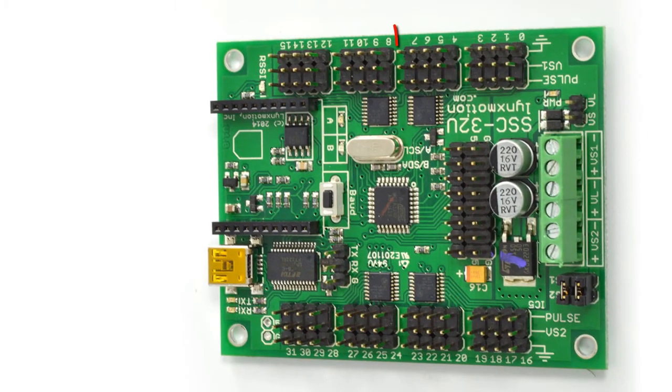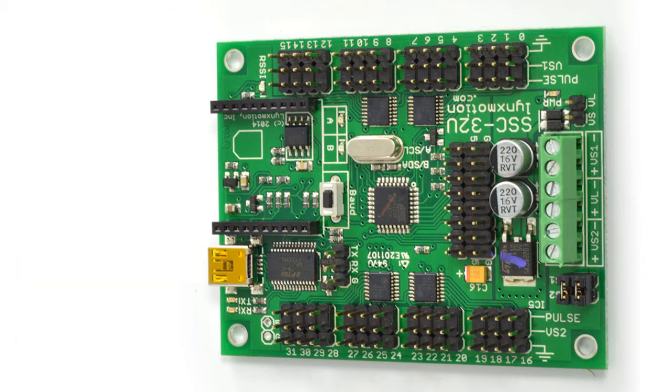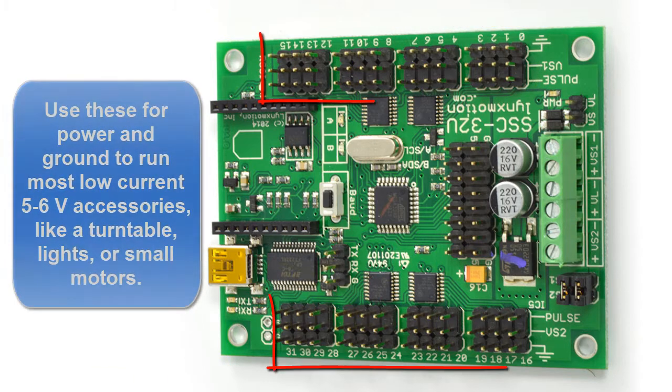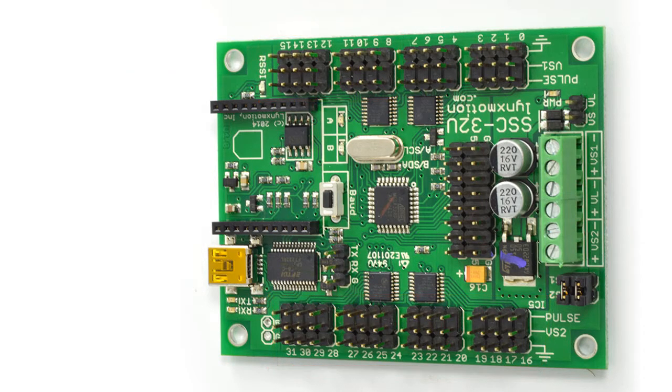The set of pins 0 through 7 will be the pins that you plug your servos from your robot into. The pins on the inputs and outputs can all be used for power and ground to run other equipment, and to use for inputs and outputs.